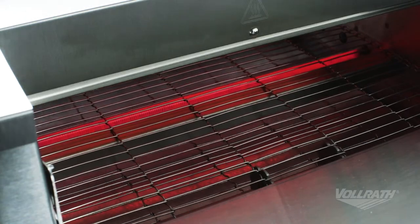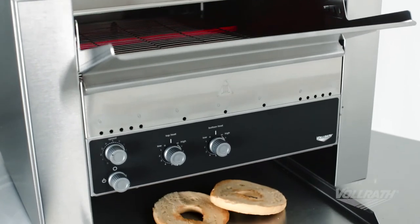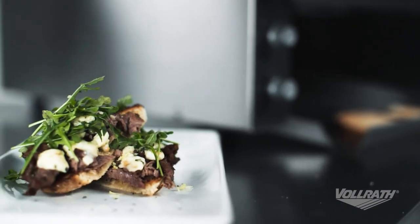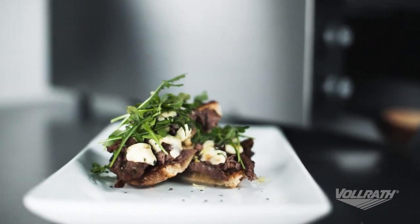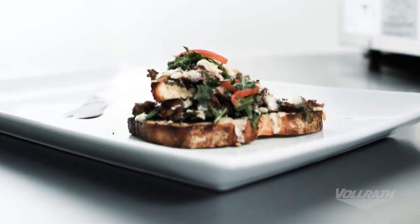With fast reacting quartz heaters, all three models are energy efficient. The standby mode feature saves up to 75% of energy use during slow periods when the unit is not in use and allows it to quickly recover to full power. Each unit comes with a two-year warranty on parts and a one-year warranty on labor.